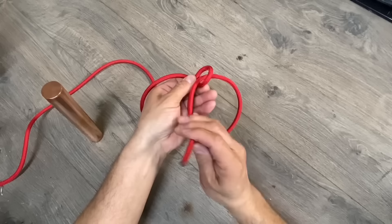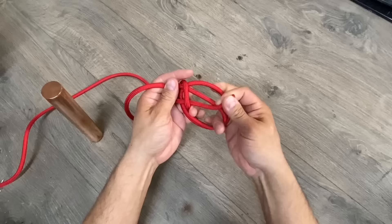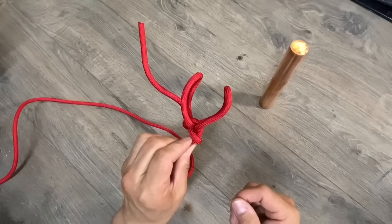We'll take our bitter end and run it through the hole. This time we're going to go through twice, and now we'll go around the tree and back through the hole. We want to make sure our bitter end is longer than the two loops that we just pulled in.